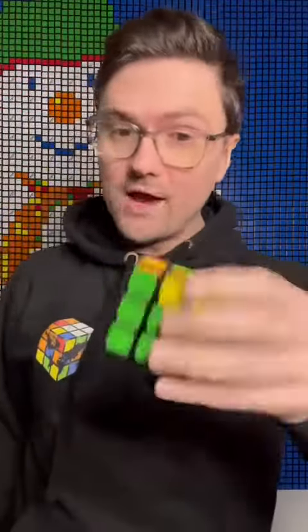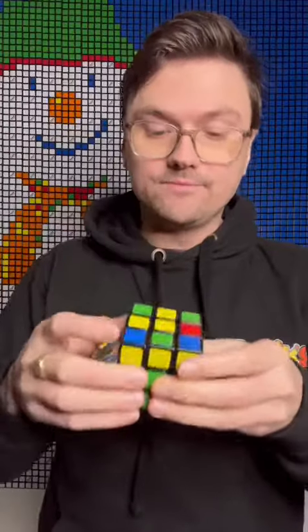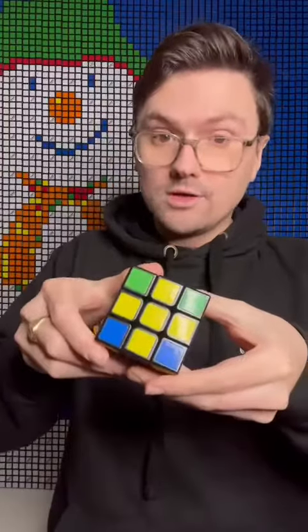Step five of how to solve a Rubik's Cube: making the yellow cross. At this point on the top you'll either have a yellow dot, a yellow L like this, a line, or you'll have a yellow cross. If you have the cross you can move on, but you should really know how to do this.